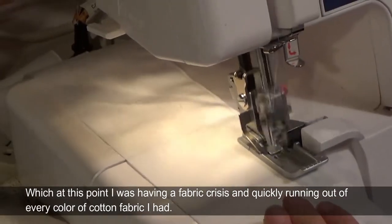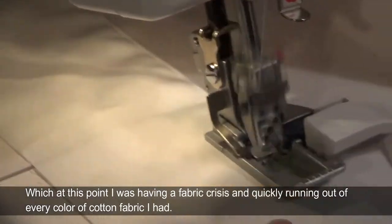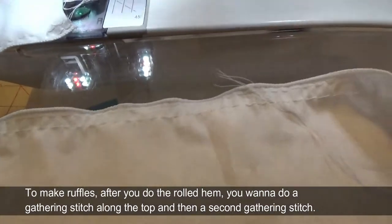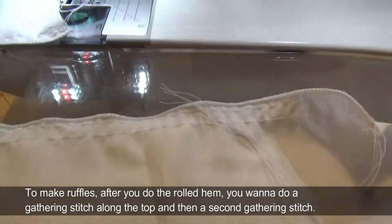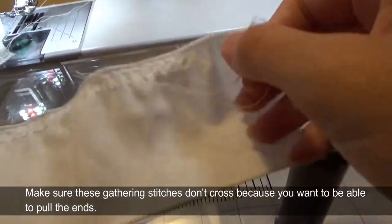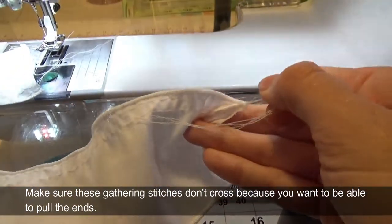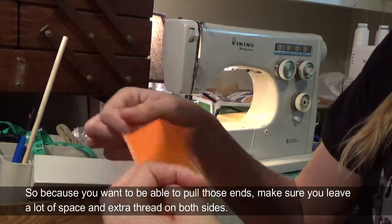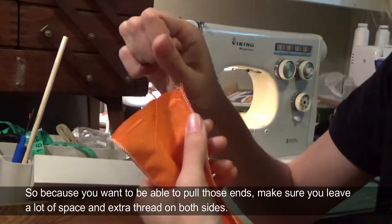I felt this was better than having to fold it over and cut out twice as much fabric — at this point I was having a fabric crisis and quickly running out of every color of cotton fabric I had. To make ruffles, after you do the rolled hem you want to do a gathering stitch along the top and then a second gathering stitch. Make sure these gathering stitches don't cross because you want to be able to pull the ends, so make sure you leave a lot of space and extra thread on both sides.